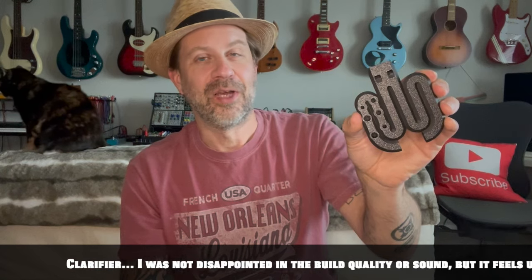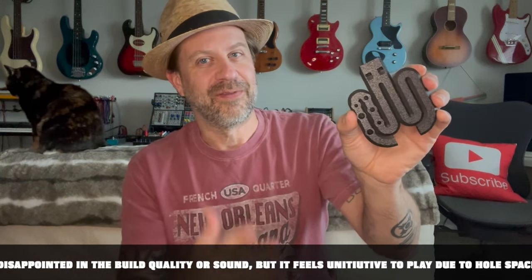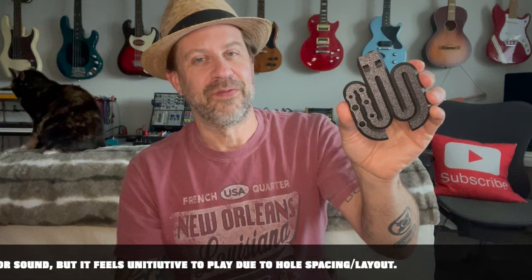In playing it, I was kind of disappointed — I'm just going to be honest. I'll mess around with it some more and see if I can get the hang of it, but it just doesn't feel normal to me. Keep in mind, I am not a flute player, so take that with a grain of salt.